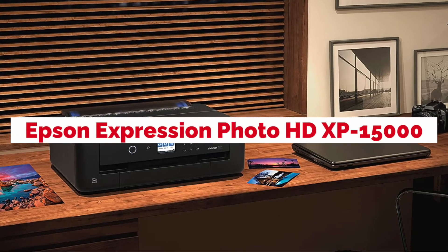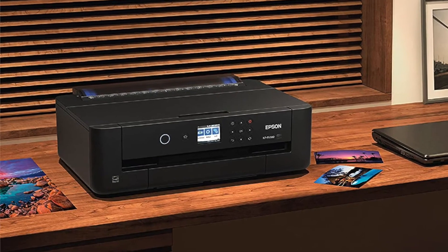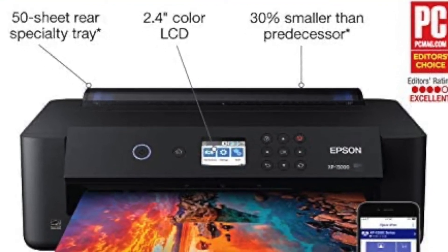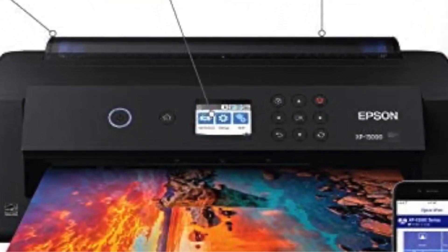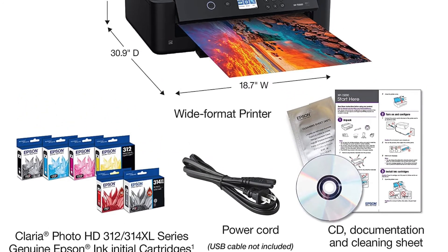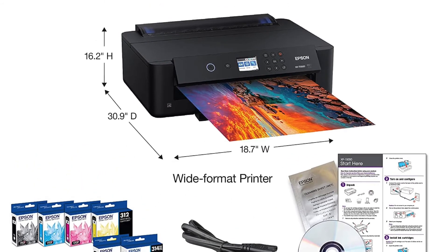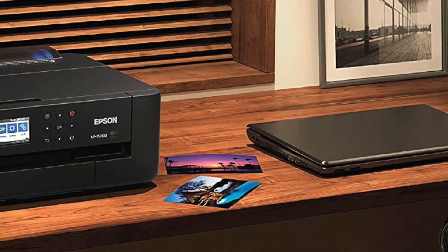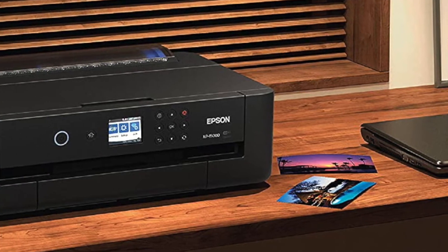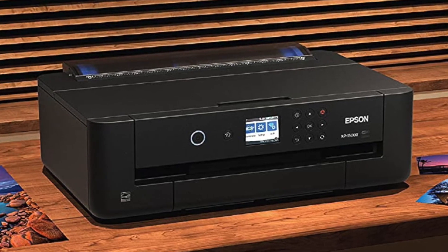Ready to print in just 12 seconds, the Epson Expression Photo HD XP-15000 Wireless Color Wide Format Printer is built for speed. This printer features an intuitive touch screen that makes it easy to set up and use. It supports Wi-Fi direct printing, AirPrint, Google Cloud Print, Mopria device printing, NFC printing, and Bluetooth wireless printing from your mobile device or tablet. Other great features include a 3-inch LCD screen on the scanner lid so you can preview scanned images before scanning them, with high-quality 2400 x 4800 DPI optical resolution for excellent detail.